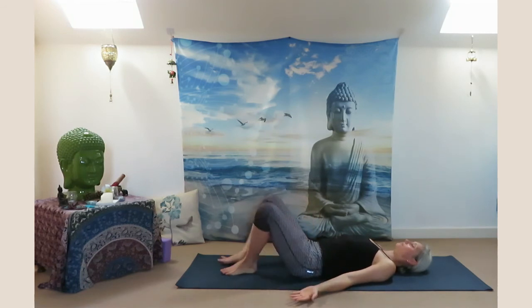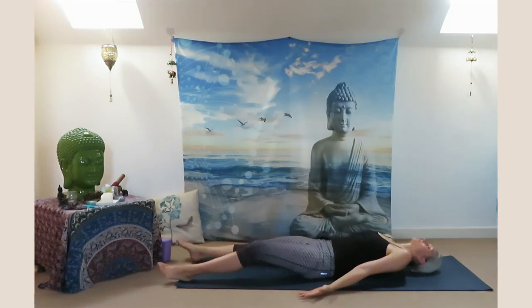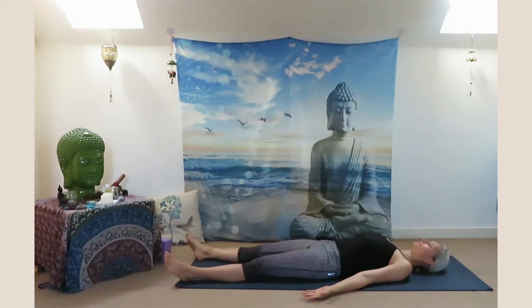Inhale and exhale. Reach your arms, release your legs, and arrive in our final relaxation pose — Savasana. Relax your face, your neck.